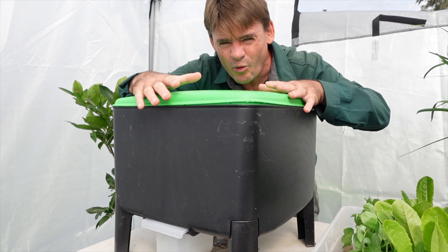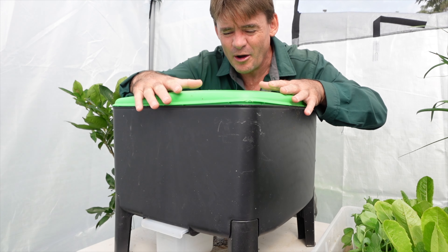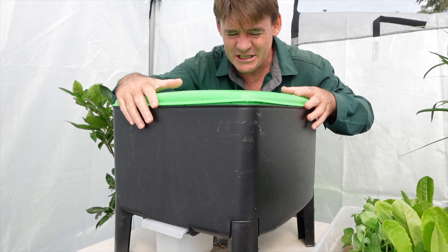G'day my friends, Marty Ware here from Marty's Garden on YouTube with a six weeks update review about the cube worm farm from Tumbleweed. I've been using this now for a short time, but I'm putting it through its full test, and I think you'd be surprised at the results — it'll help you decide whether to make a purchase on this farm.